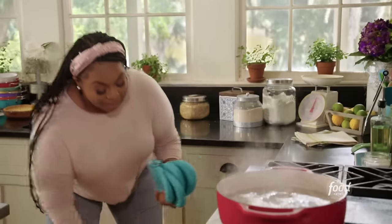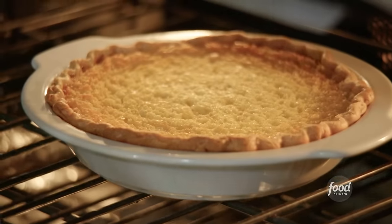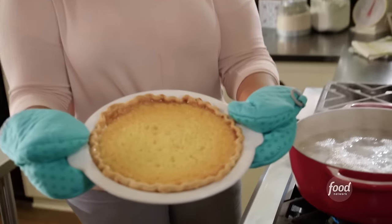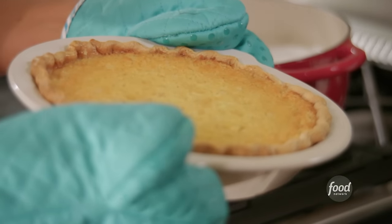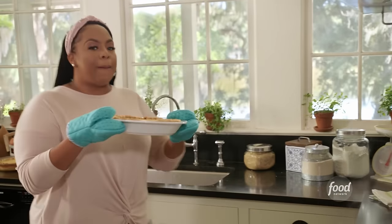My final pie is done — this is my last and final pie, and it's perfect. Look how pretty that is: golden brown on the outside, nice and set in the center. The crust smells and looks amazing.